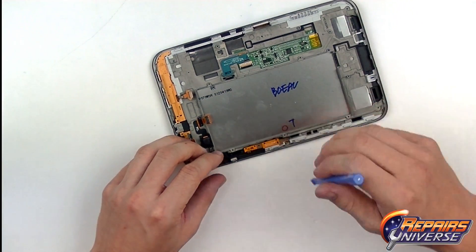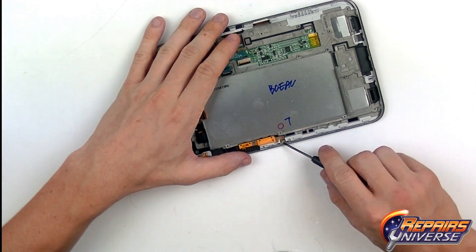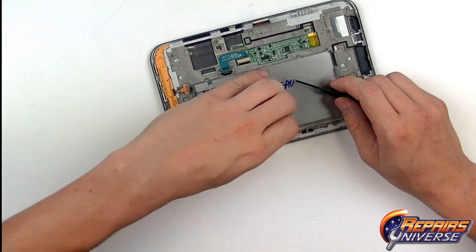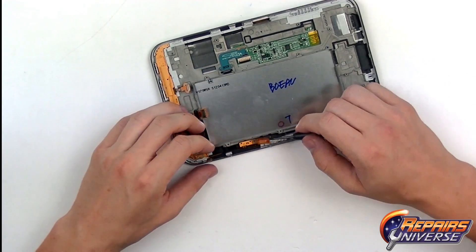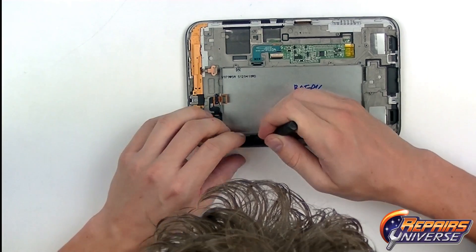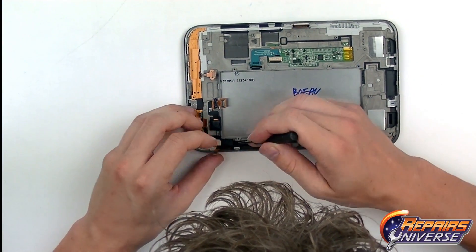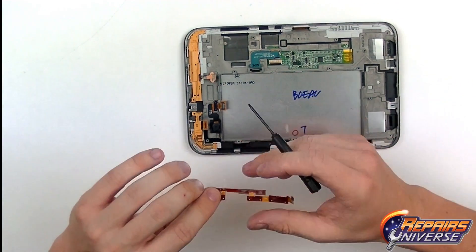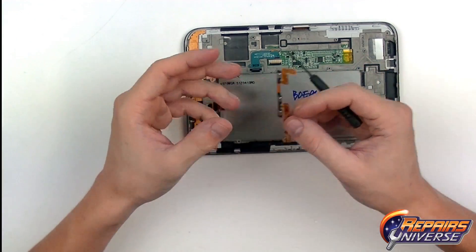We're going to release this button flex cable, which is just held in place with a little bit of adhesive. I'm going to swap over to the small flat head to get a little bit more leverage underneath it, starting at the bottom and just lifting the adhesive holding that flex cable in place. Be very careful that you don't damage that flex cable as it is pretty thin. There's your button flex cable.